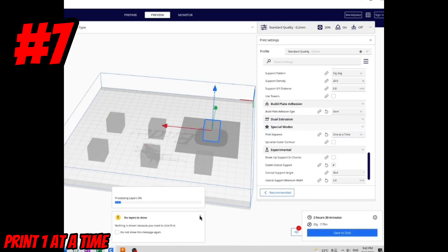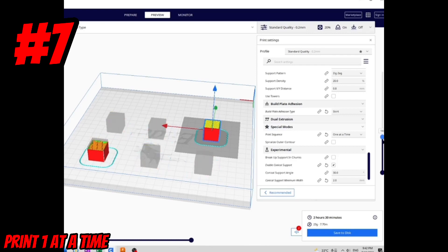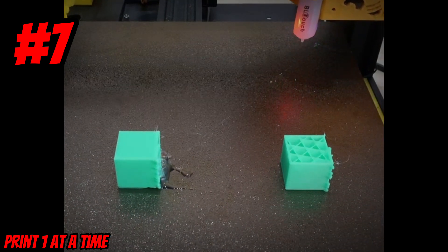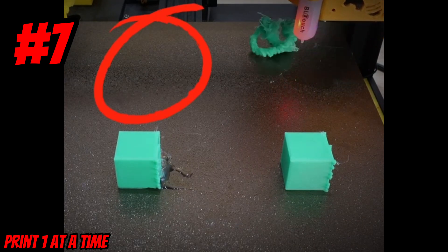The downfall to printing one at a time is you have to space your parts pretty far apart depending on the size of your print head, and if you're not careful there's more chance of a print head collision. But as you can see from this print, even though one of the parts failed, the other three parts printed out just fine.